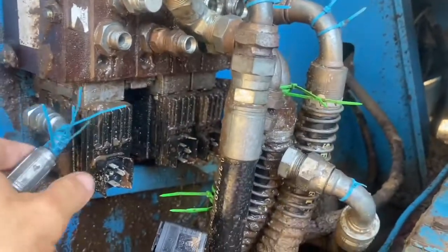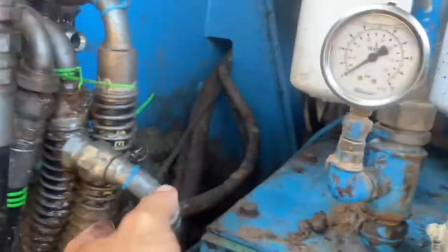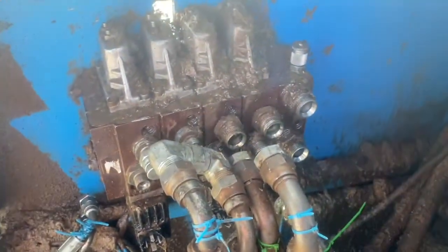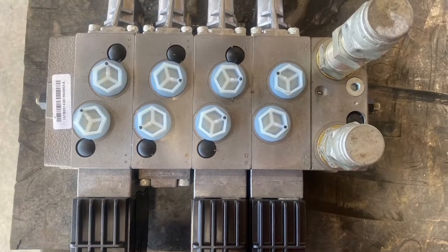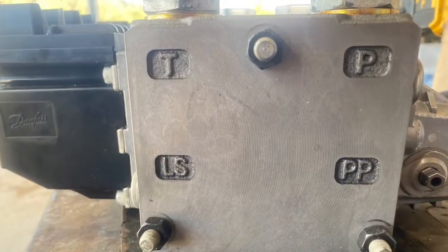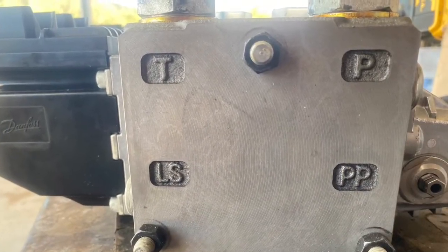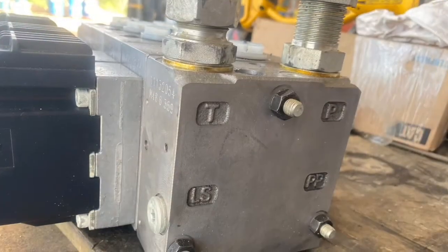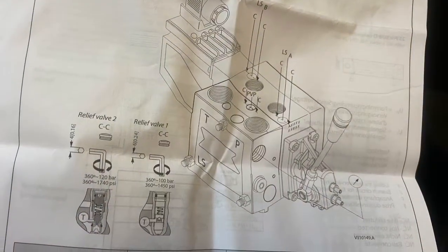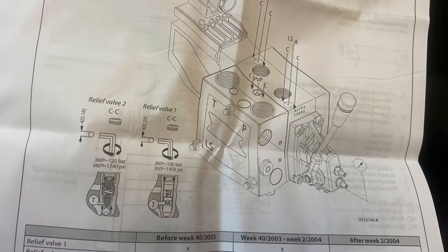I've capped all the hoses off because we're going to run this without the hoses attached so we can set our pressures correctly — so it's important to cap off from the start. We need to cap off the new valve with steel fittings and caps as well. You can see the valve is well marked: pressure, tank, load sense, pilot pressure. It comes with good instructions so you know where to set your valves and where everything goes.